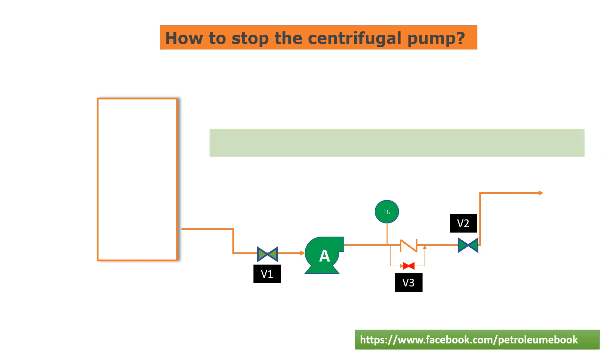Step 2: Slowly close the discharge valve V2. The discharge valve should be closed gradually to avoid any sudden changes in pressure that could damage the pump or the piping system. You can close the valve by turning the handle or lever in a clockwise direction.